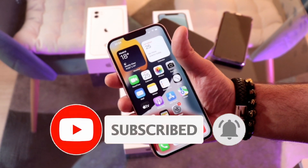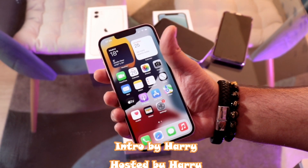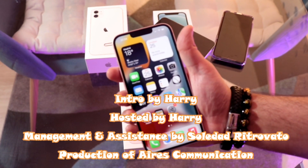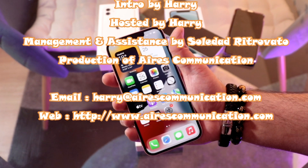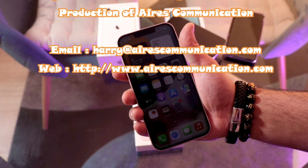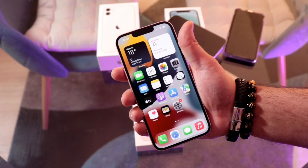This setup process works for iPhone 13 Pro Max or any other iPhone. If you like this video, please subscribe to my channel and give it a thumbs up. For more information, go to Ask Communication at www.askcommunication.com. Have a lovely evening, take care, bye!